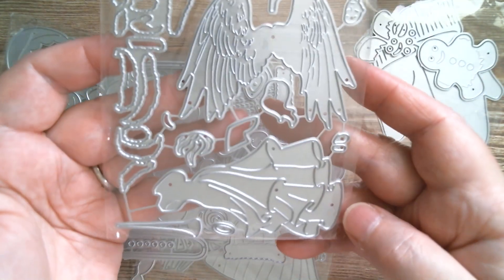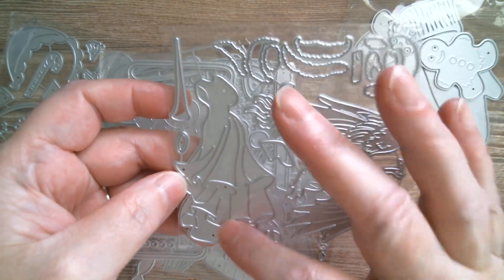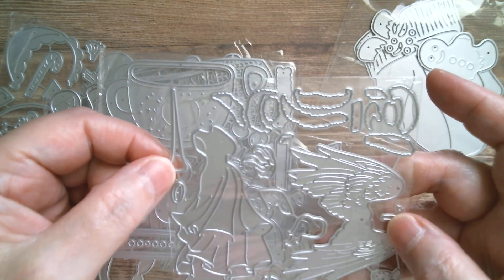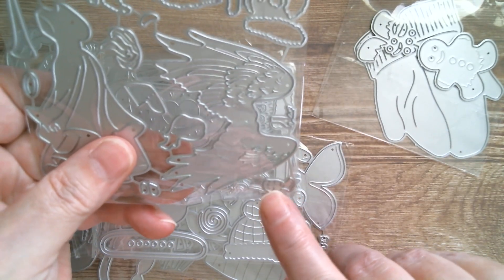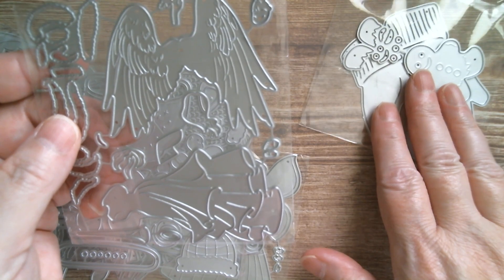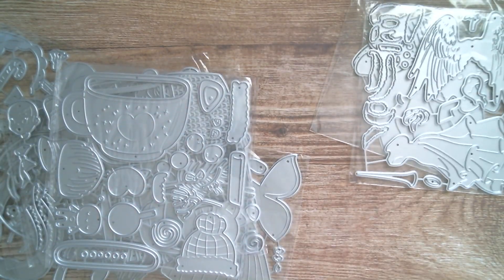Then we've got an angel. I'm looking at this thinking of the big lace panel I cut yesterday — this one looks quite tall with the angel wings going behind. I think these are little fur bits, and then you've got the angel's trumpet, the halo, and her little face. I'm going to do the angel and see if she'll look nice on that lace panel.